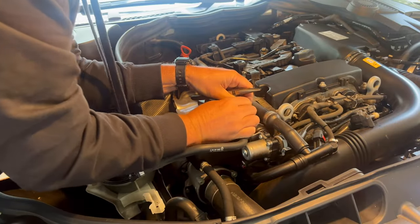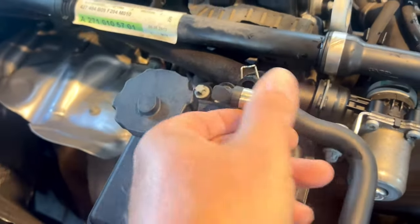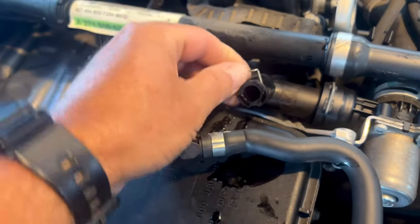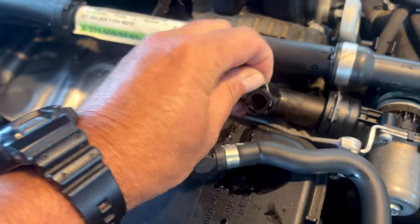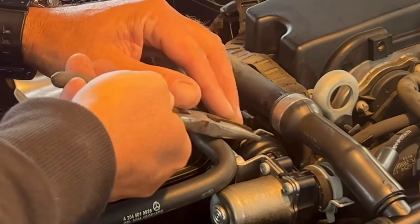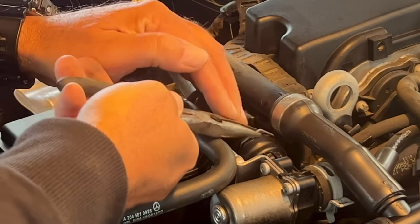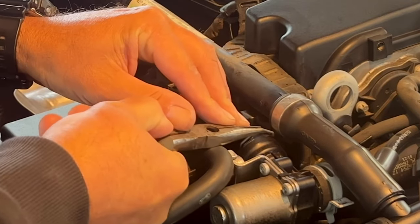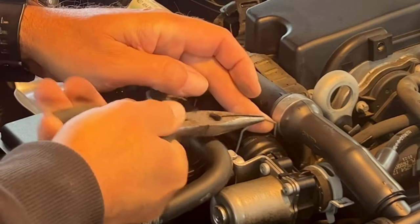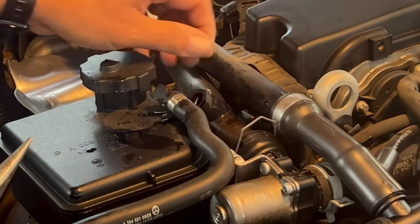Work it back and forth — it will pop out. There you go. I want to give you a closeup of how that goes in there and pops out. This thing pushes in and out — it's just a locking mechanism. For the second connection, take your needle nose, put it on that gray tab, and work it up — just like that. Same principle, it's just like a locking ring.